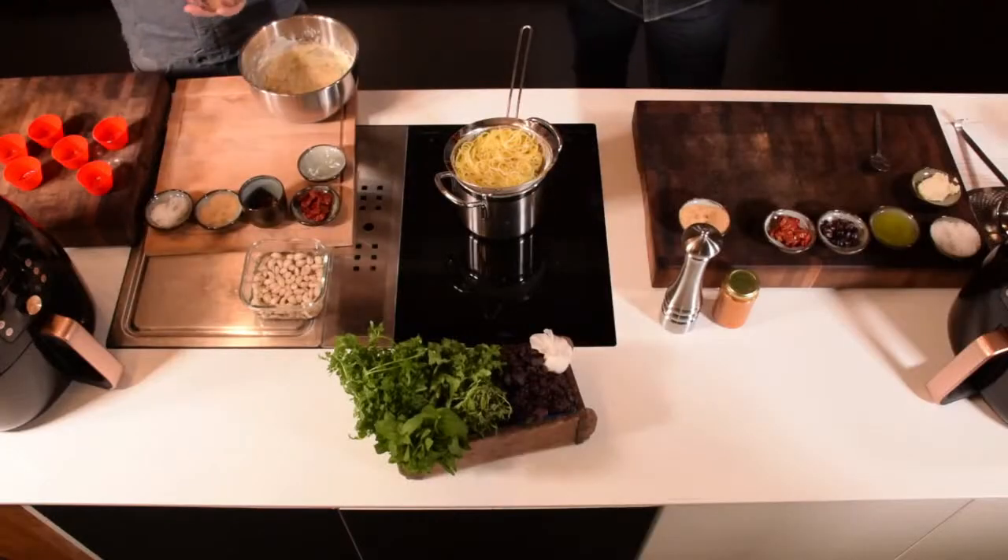Dazu machen wir eine kleine Spaghetti. Die haben wir ein bisschen vorgekocht, damit die nicht noch mal 10-15 Minuten brauchen. Dann geben wir denen mal Hitze, kurz noch einmal in heißes Wasser. Und dann zeige ich auch gleich noch mal, wie man Spaghetti richtig schön anrichtet, so wie man das im Restaurant immer macht – eine Frage, die uns oft gestellt wird. Plating ist ja auch immer ein großes Thema.